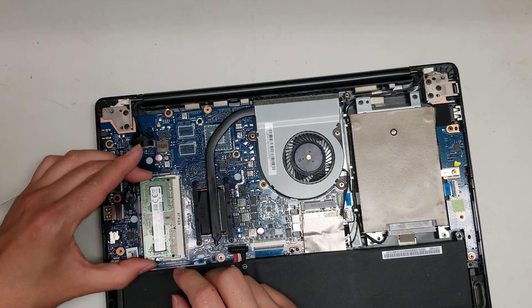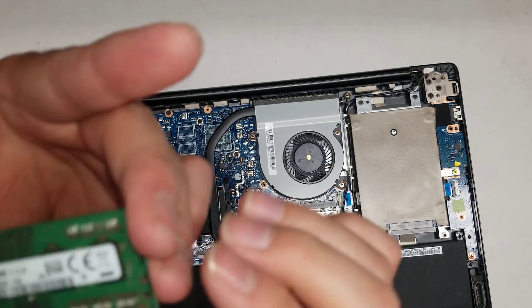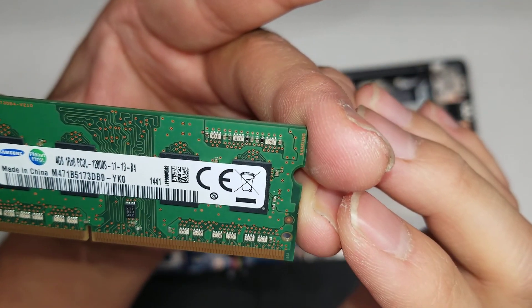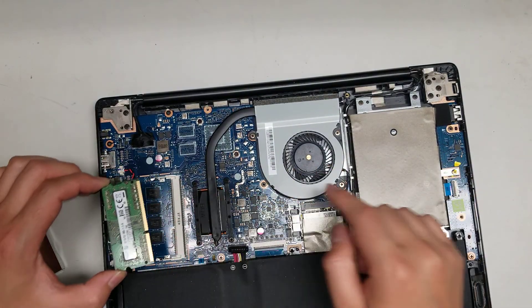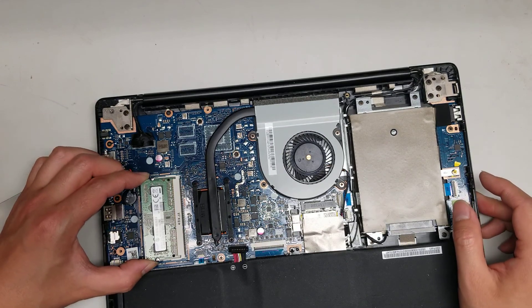The type of RAM here is DDR3 — as you can see, PC3-12800S. There's also some RAM soldered to the board, so you can only upgrade one of the sticks.